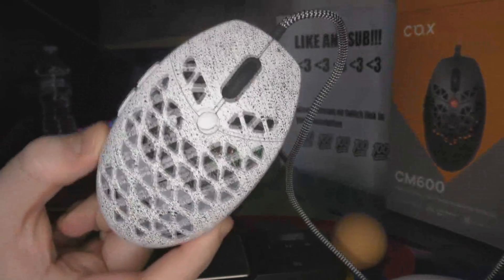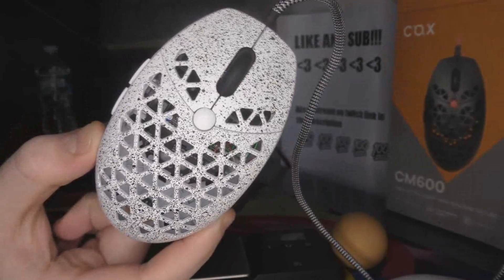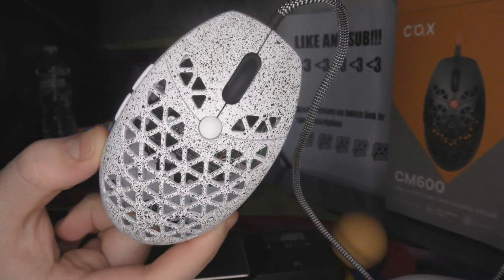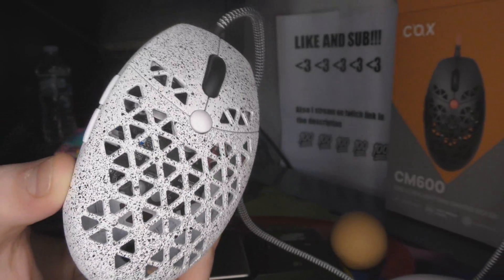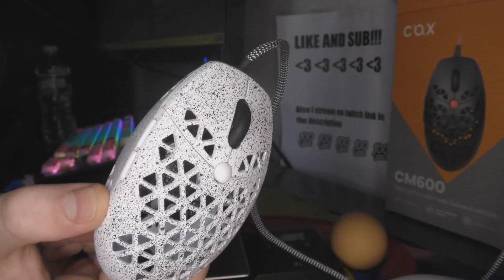I'll leave his links in the description. Basically, I saw this mouse on my Twitter feed and I DMed him and I bought it. I would have basically paid any amount of money but I paid $100 and I'm very satisfied. Shipped it quickly.